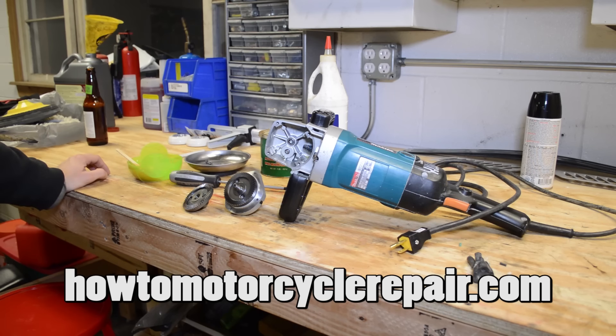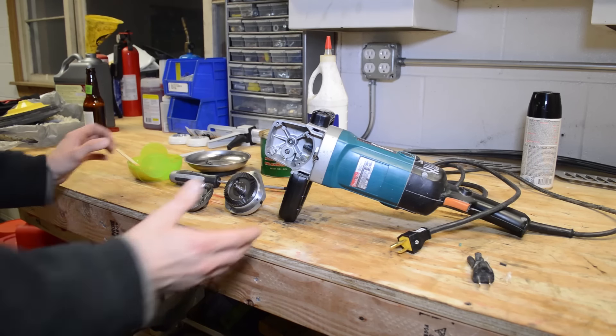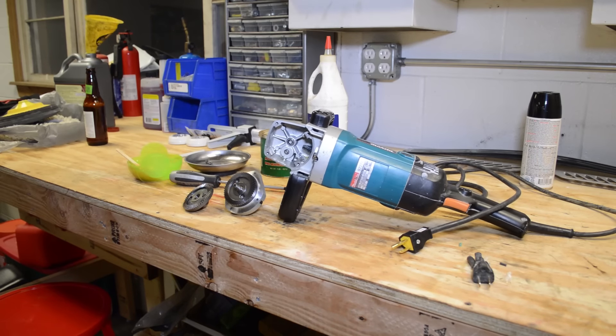What's up everybody, it's Matt from HowToMotorcycleRepair.com. I thought I'd do a follow-up video on the Makita 9227C that I purchased for myself for Christmas. I'll link to the previous video — you'll see that annotation pop up. Basically, I bought this buffer for $50 off eBay. It's used, and in the description it said there's a loud grinding noise. So I figured I'd pick it up and try to find out what the issue is, or just run it as is.